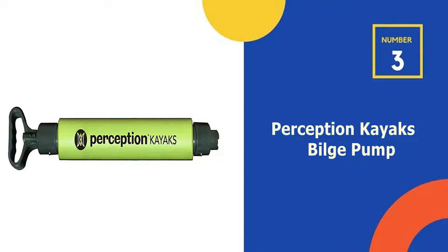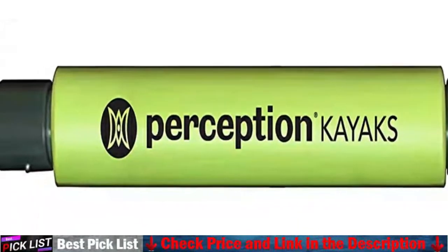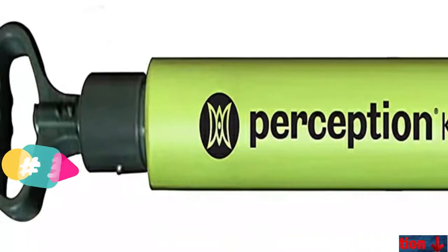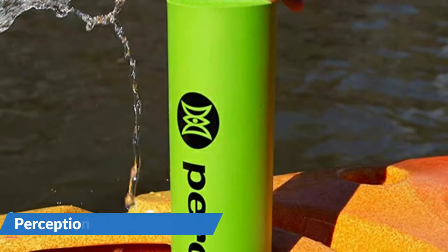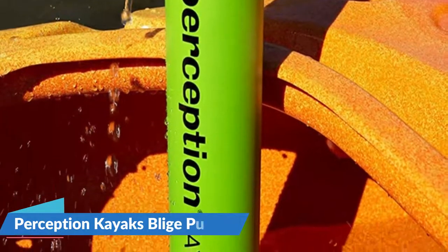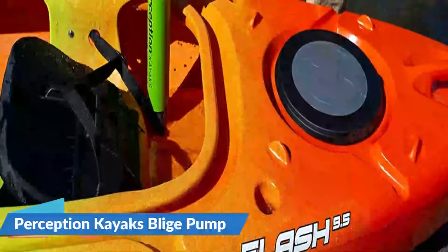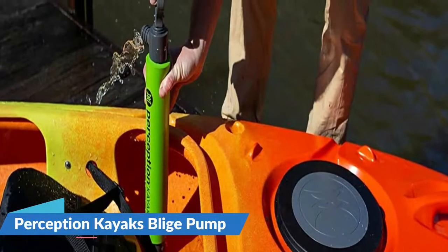Number 3 in our list is Perception Kayak's Bilge Pump. It measures 21 inches in length and weighs 14 ounces, which makes it perfect for stowing on the deck or inside your cockpit. It drains water at the rate of 1 gallon per 13 pumps. It comes with a cushioned pump handle to ensure it is not slippery. The grip also provides buoyancy, allowing the pump to remain afloat. Most importantly, it is resistant to corrosion for use in salt water.